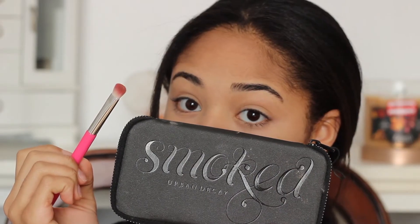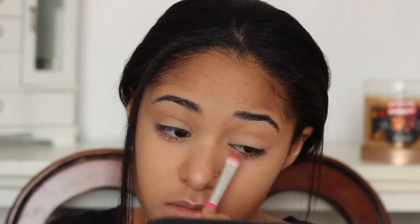For this look, I'm going to be using two eyeshadow palettes. The first one is the Urban Decay Smoked and I'm just taking the shade Kinky with my eyeshadow brush and just blending that out on my eyelid as a base.